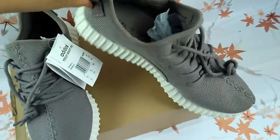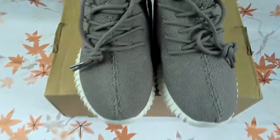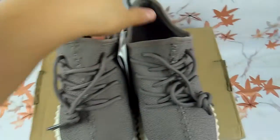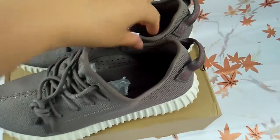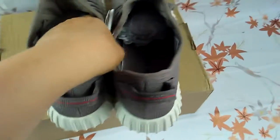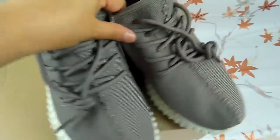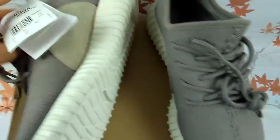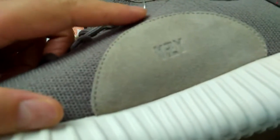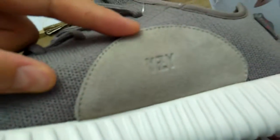Now look at one pair of them. Here is the leather on the different shoes — it's easy to see.